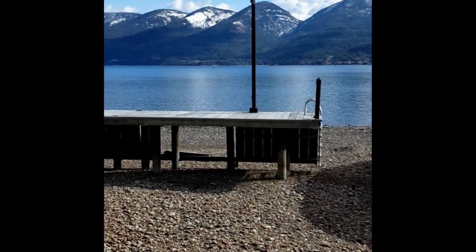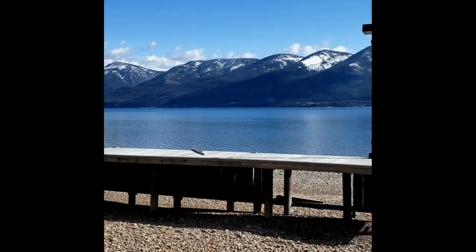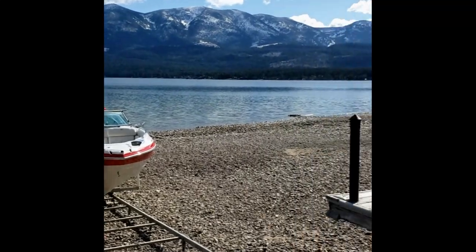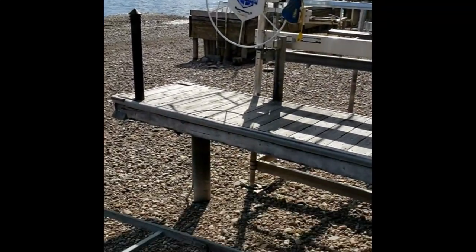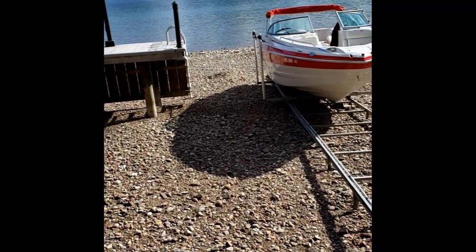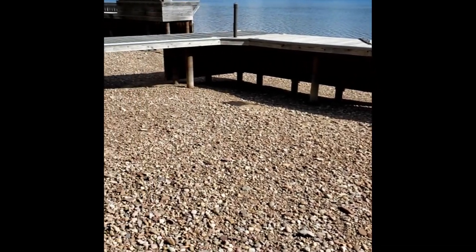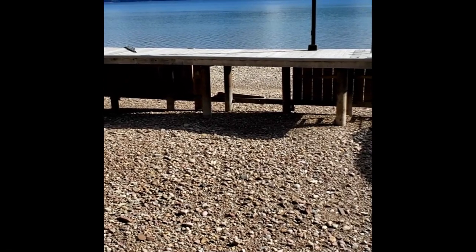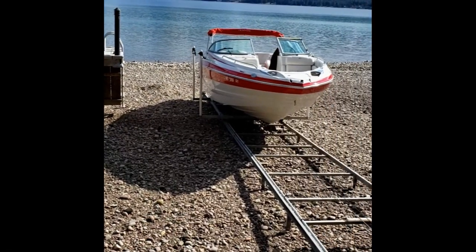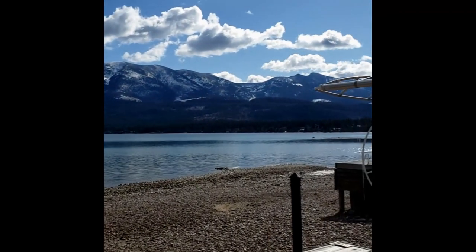Good afternoon. Here we are at Flathead Lake, western Montana. This is Skidoo Bay. As you can see, the water level appears rather low, and that's because there is a dam on this lake. They actually let the lake level drop about 10 feet over the winter to accommodate the spring runoff from all these beautiful mountains around us.